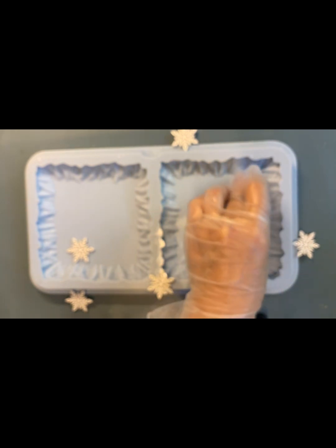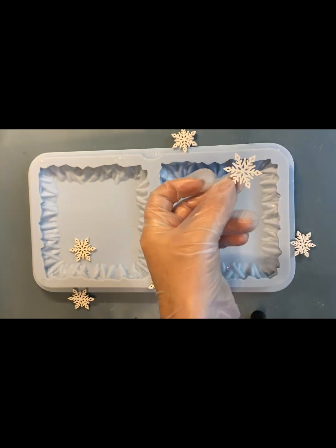Мои снежинки из дерева. Они могут всплыть, поэтому я их закреплю, зафиксирую, увы, смолой.